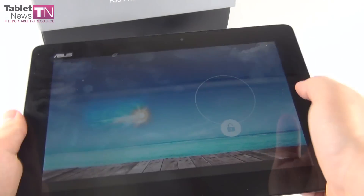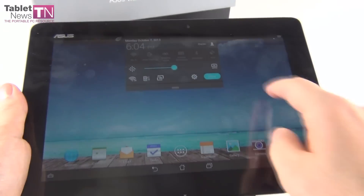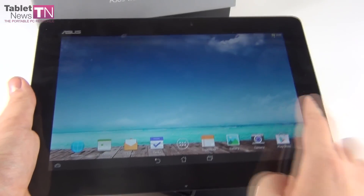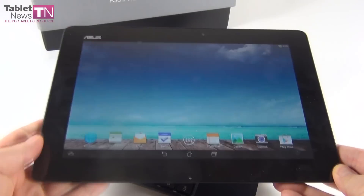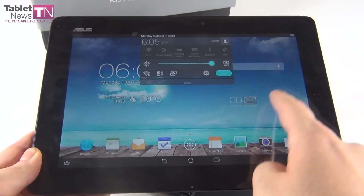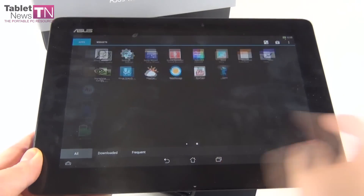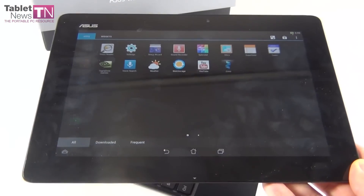And here we go, it booted up. Let's tweak the brightness just a little bit. As you can see, things have changed. I noticed that the icons are a bit different, so ASUS may have updated its interface for Android. The icons have been changed with a flatter design, which seems to be the trend nowadays — Apple is doing that and everyone is doing that, the flatter design.